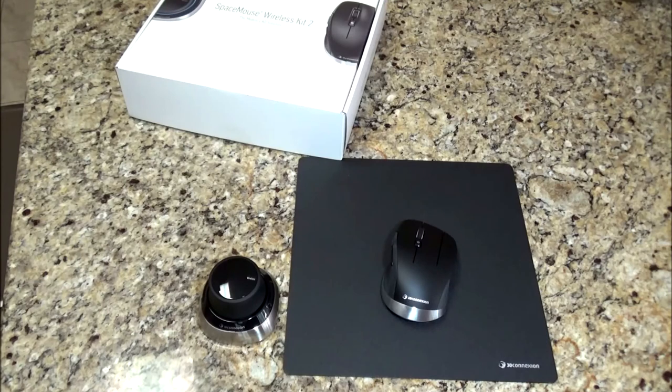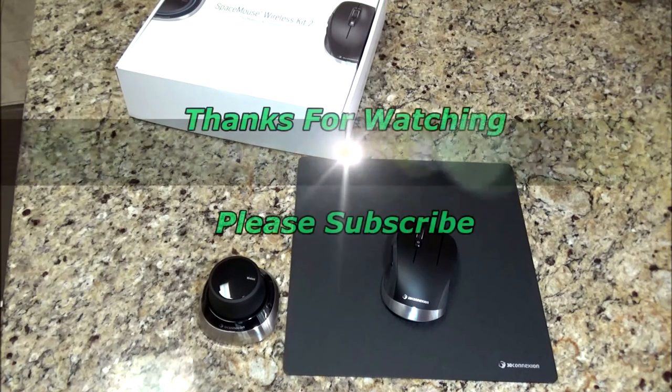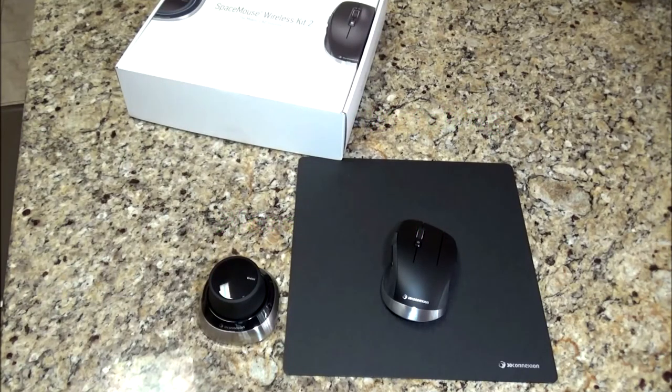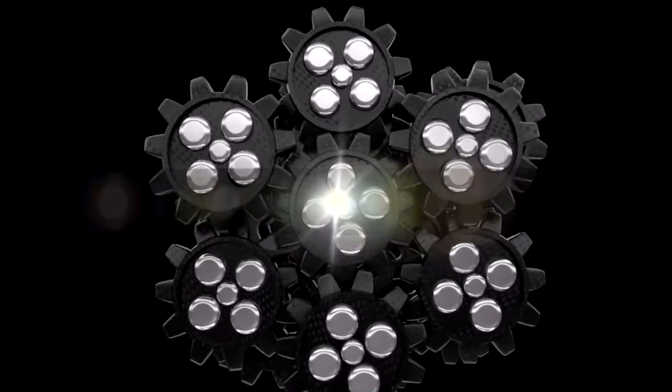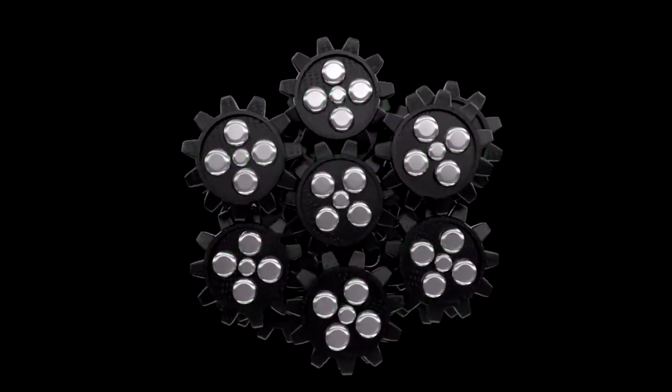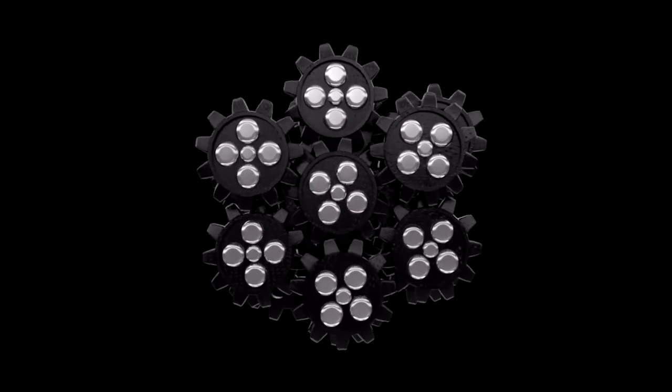We've got some exciting stuff coming up in the future, so stay tuned for that. Thanks for watching the video. Please subscribe, and most importantly, be safe. We'll see you next time.